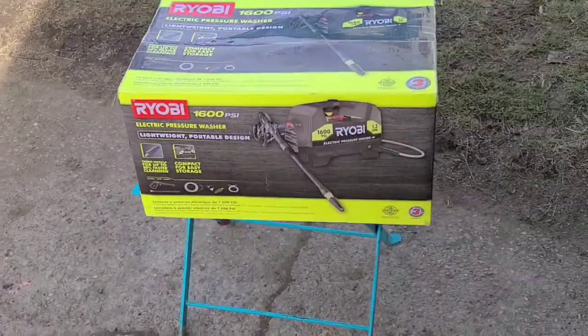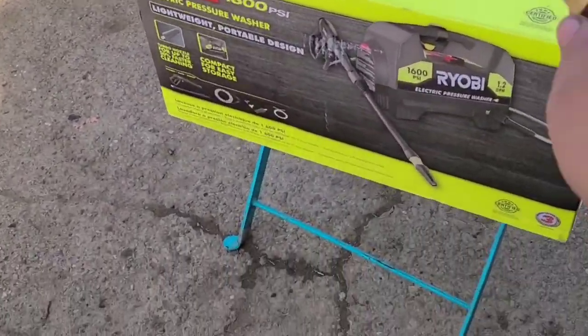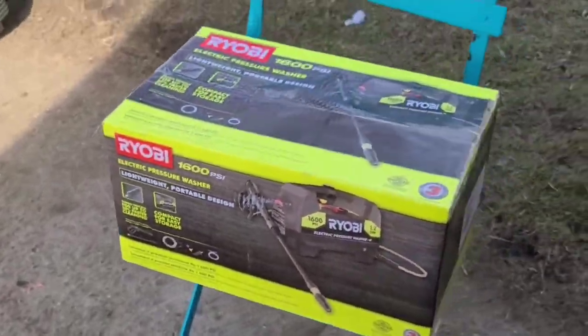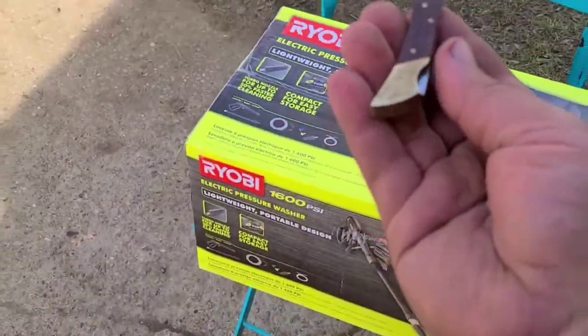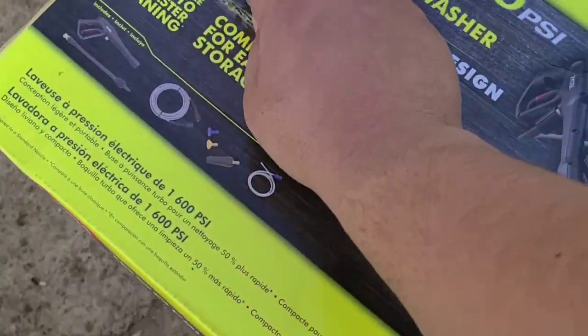Today's video we are going to unbox and review this Ryobi 1600 PSI pressure washer. I picked this up at Home Depot for $99 because I needed it to wash all this equipment to get it ready to be sold. Got the baby buck here, just going to slice this tape open.